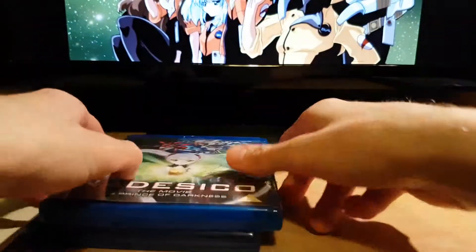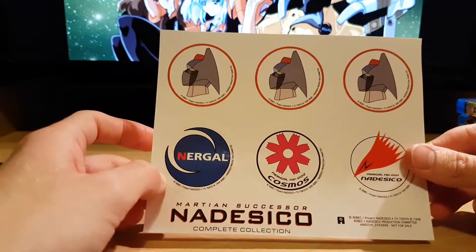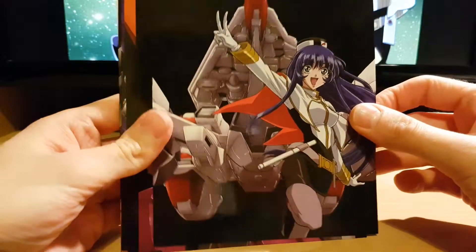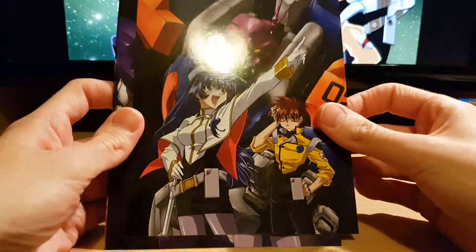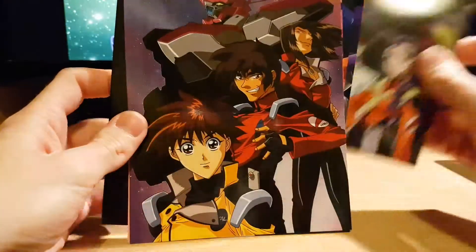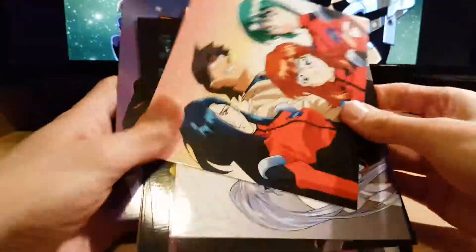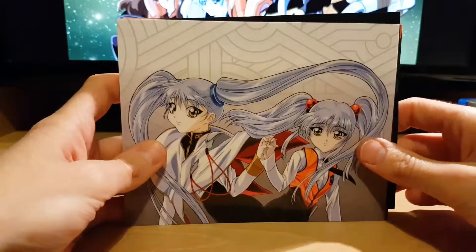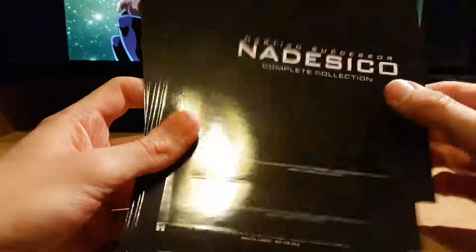And then we have the stickers — six different ones there. And then we've got the art cards: one, two, three, four, five, six, seven, eight, nine. And then back to the beginning — you've got the backs of them. Are they numbered? No, no numbers.